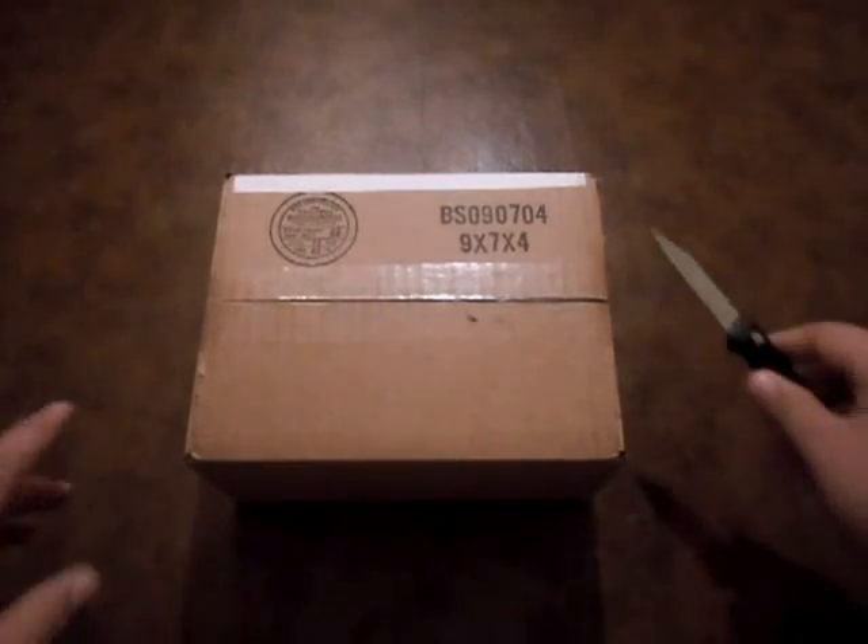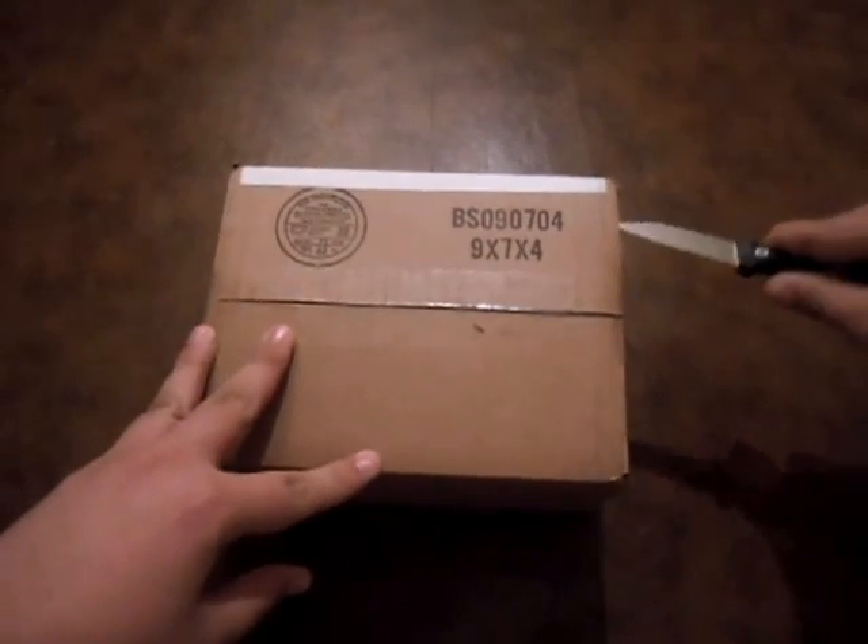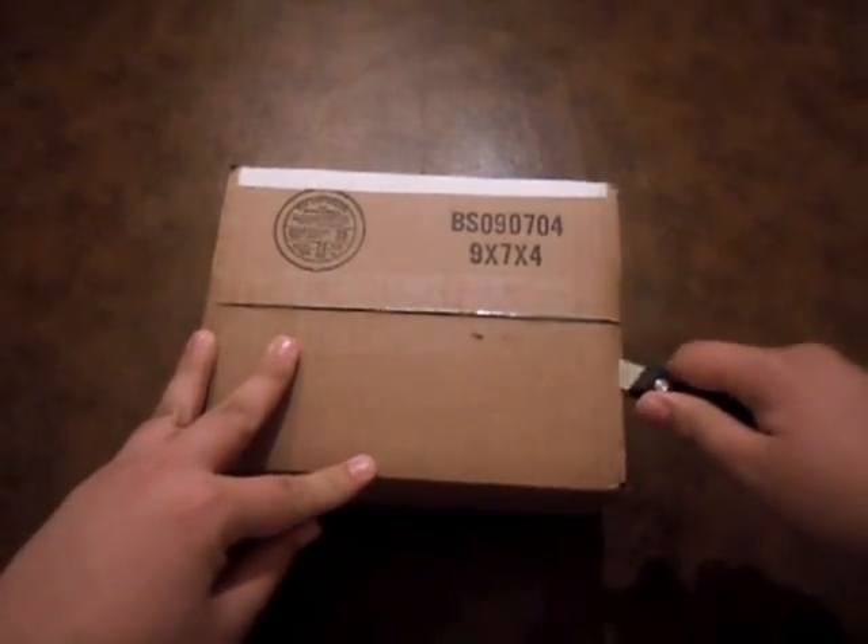We're doing an unboxing video for my Controller Plus controller. While I'm opening this, I will explain.